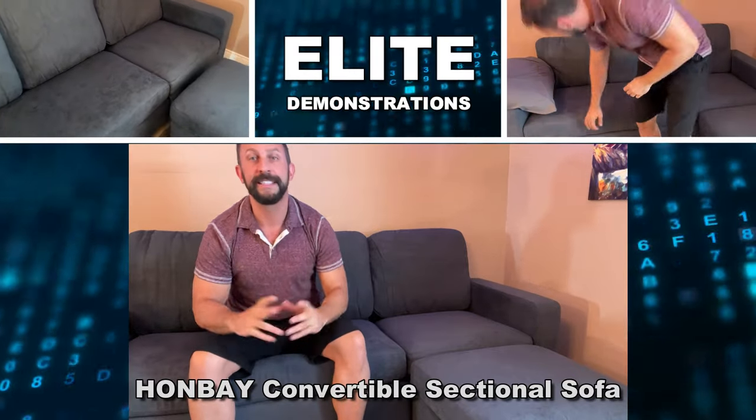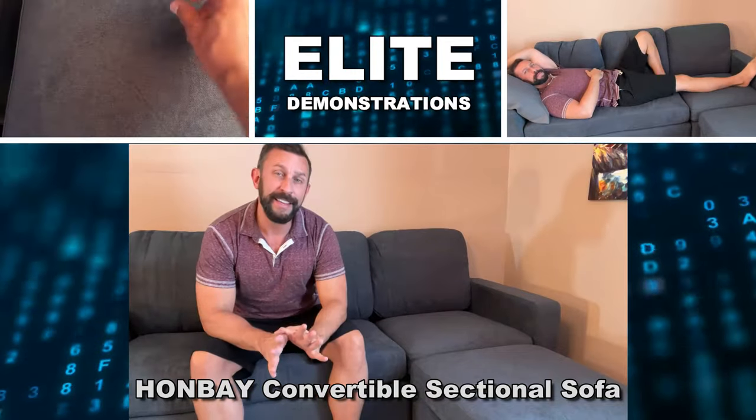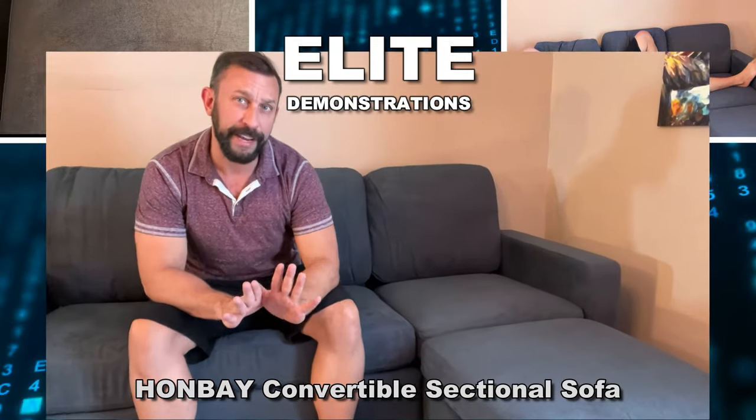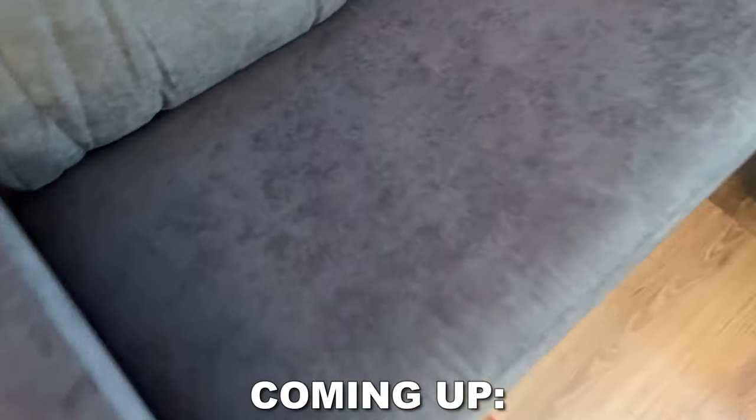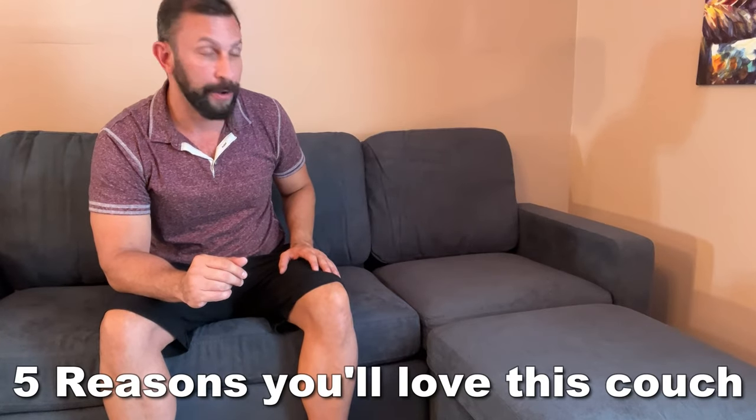Hey folks, Adam here, Elite Demonstrations. We're checking out this fantastic couch — these guys have been real innovators when it comes to delivering couches to you quickly, efficiently, and at a price that won't break your pocketbook. So let's go ahead, check it out, and kick it off right about now.